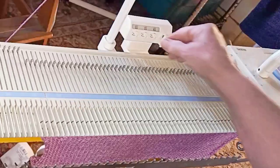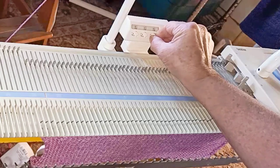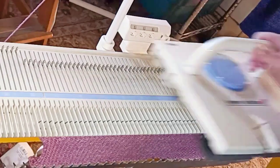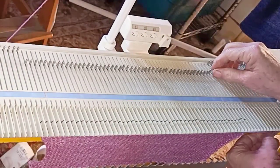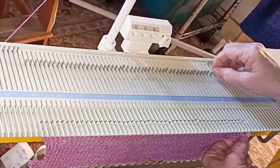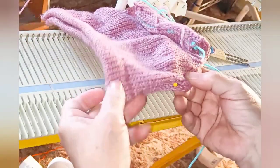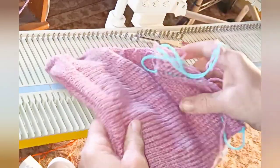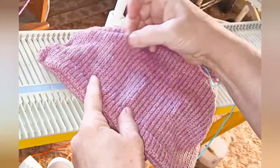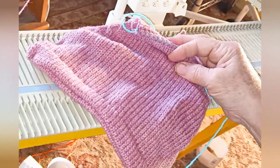If you added the dart of your own volition to an existing pattern, turn the row counter back to the row at which you began to dart. Otherwise you will not be able to follow the remainder of the pattern because your row counts will be off. Here I've done that. Now I'm knitting the last few rows up to the underarm and beginning the underarm shaping. Here I've got the front and back finished — the front is pinned on top of the back with the side seams aligned, and you can see the extra length we've created: room for the bosom.